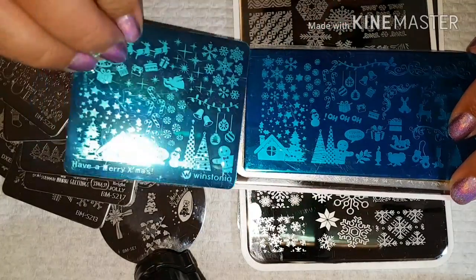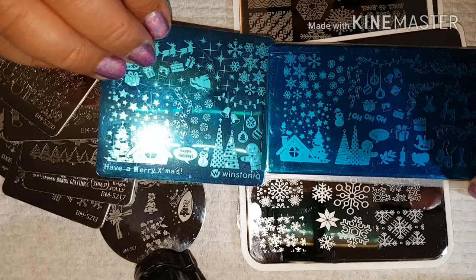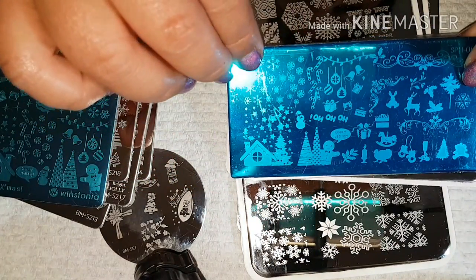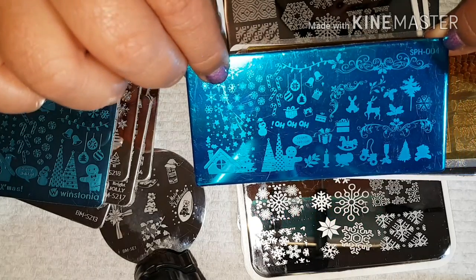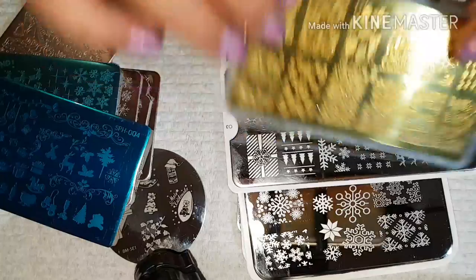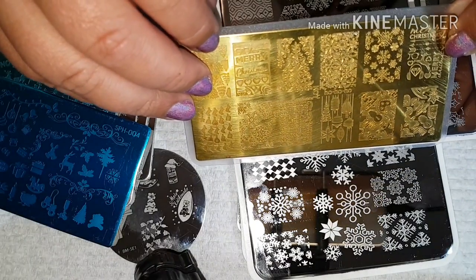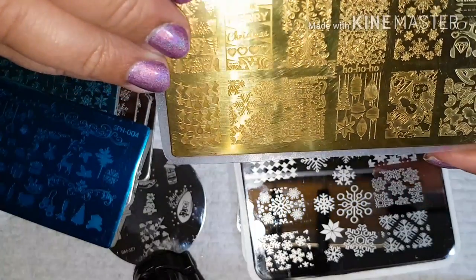My husband ordered the SPH — he loves Christmas, that's his favorite time of the year — so I've got another Christmas plate here. These SPH plates pick up really well. This here is from Petler and this is the ho ho ho plate. Sorry about the glare, it's got some really pretty images in it.